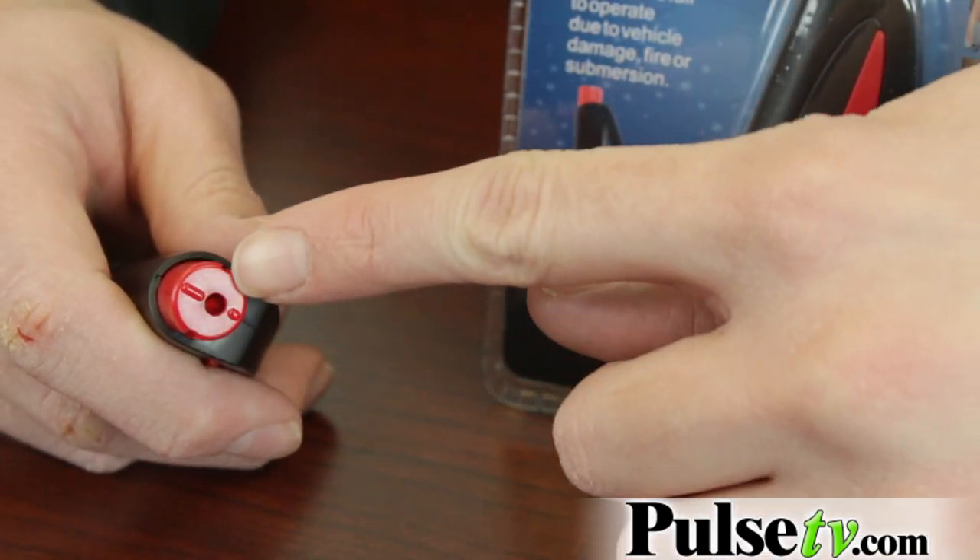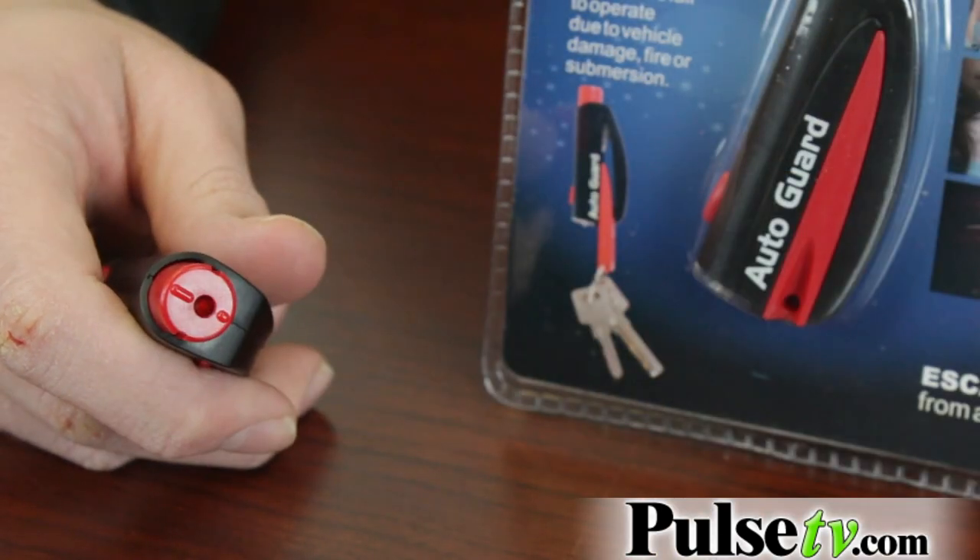On the other side here we have a window breaker, and this is actually much safer than the hammer design that's usually on these emergency tools. All you're going to do is press this red tip against the window or any surface and this little blade will come out and punch the window enough so that it breaks.